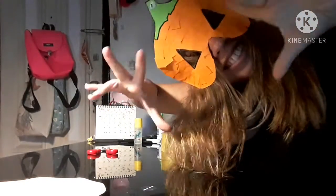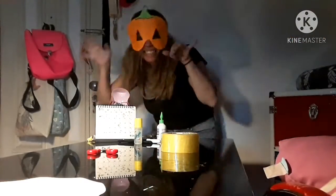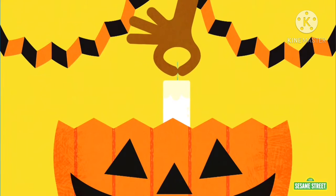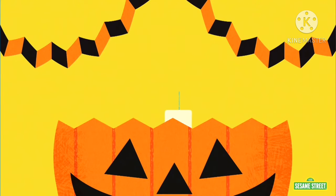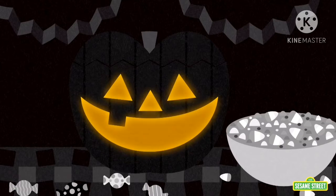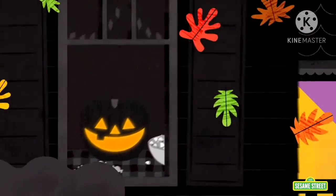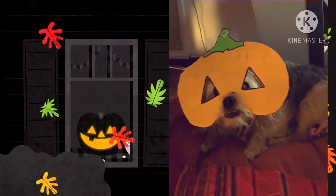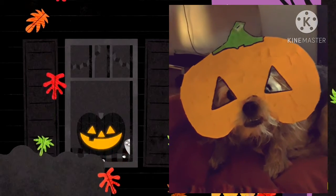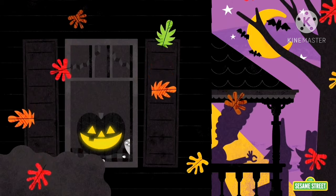I have finished my mask. Now, it's your turn to make this pumpkin mask at home. Happy Halloween, yellow class. See you next time. Bye-bye.